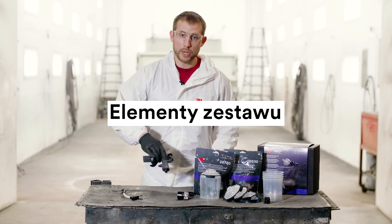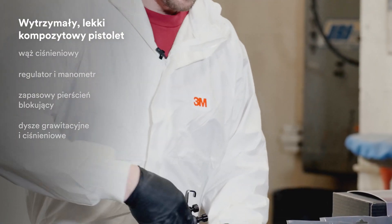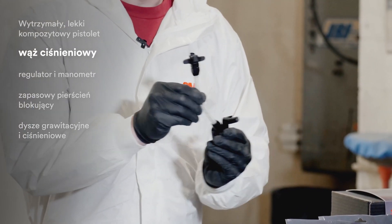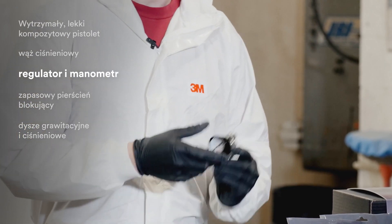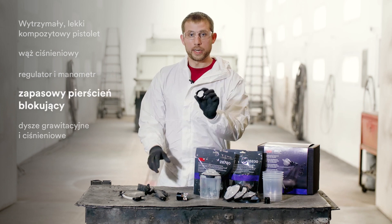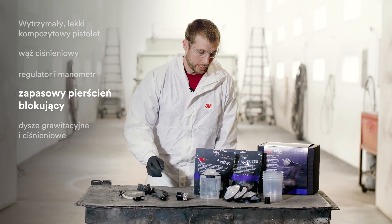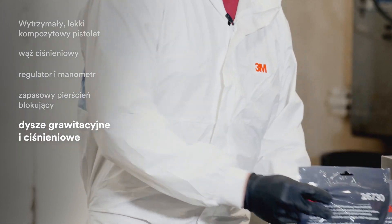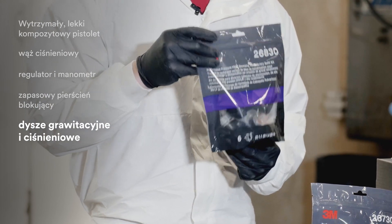First and foremost, you have the spray gun, which is a durable composite gun body. It will come with the whip hose assembly for bulk feed applications. It will also come with a regulator and pressure gauge, a replacement locking ring as a spare, along with nozzles for both gravity feed and pressure feed applications — these will be assortment packs with all of the available tip sizes.